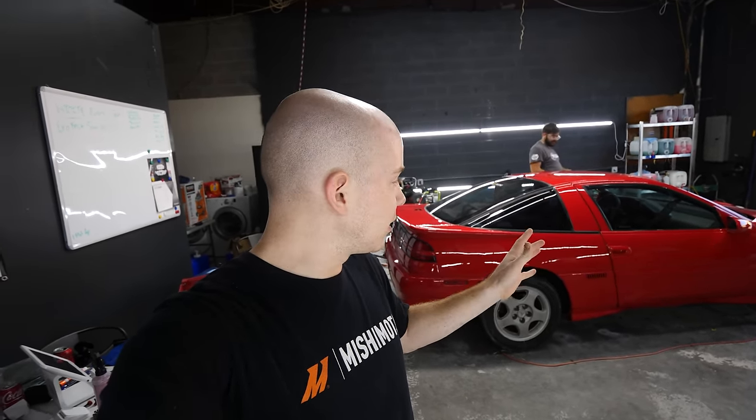We're finally done buffing the car. Obviously it is very dusty from all the buffing compound, so we're giving it a little detail. Then we're going to coat it with something to protect it until it's been enough time to ceramic coat it. Once we detail it, we'll show you guys some good shots.